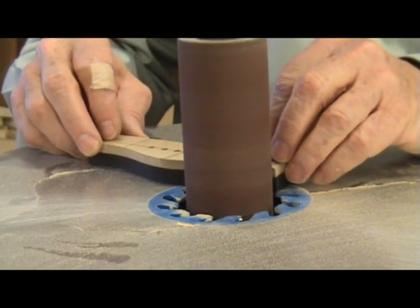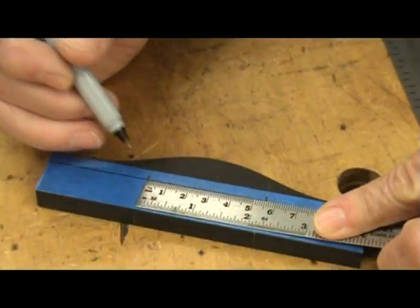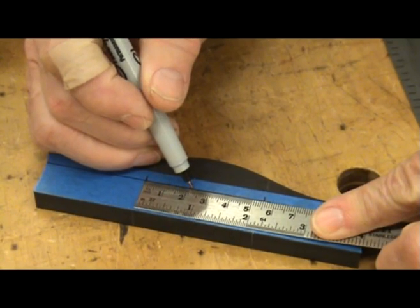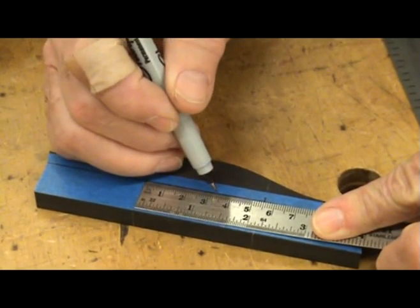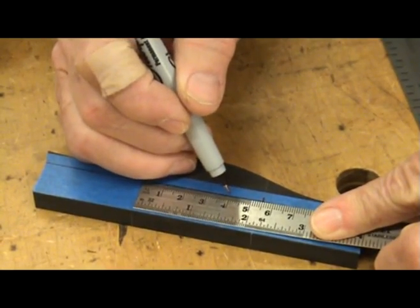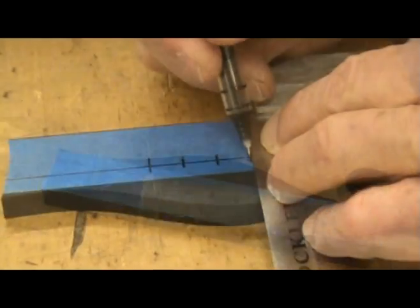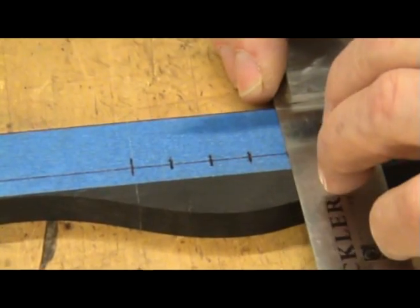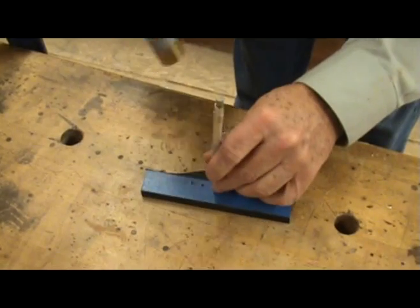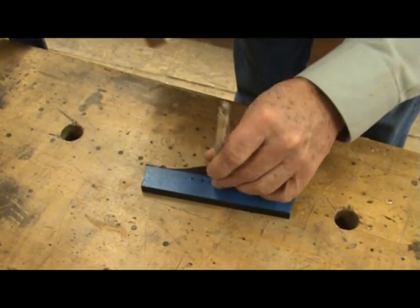Once the bridge blank is thicknessed and cut to size, I mark the location for the bridge pin holes. Use your plans to determine this location and the correct spacing between each pin. Use a square to determine the exact location where you will be drilling the holes.